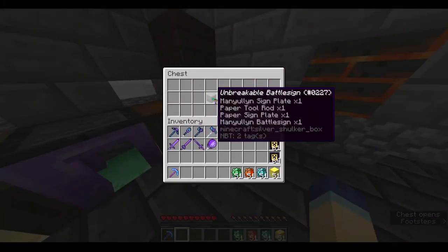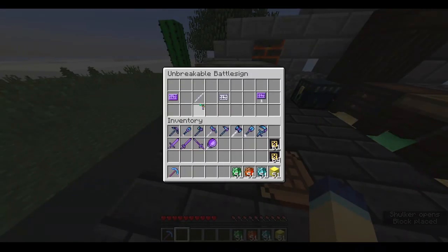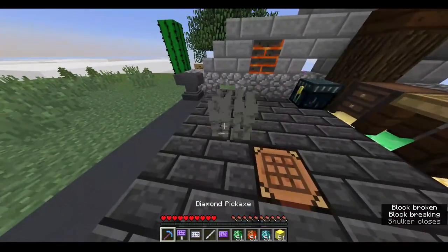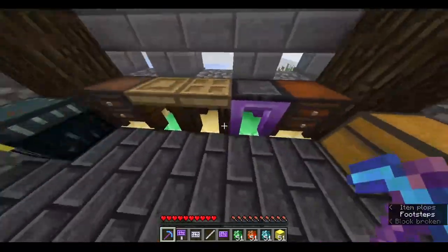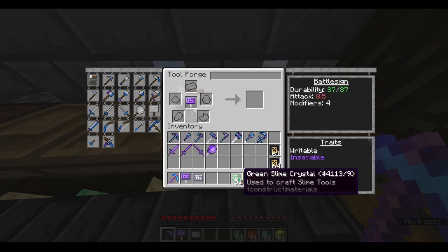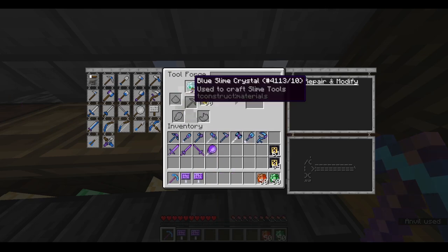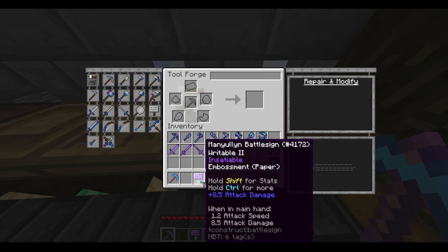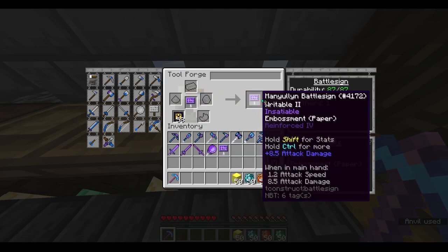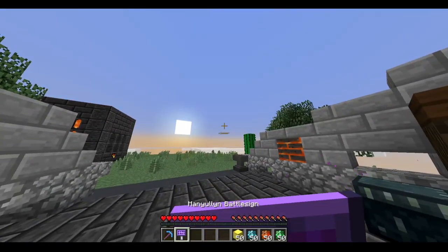Moving right along to the next weapon: the battle sign. Just like the frypan, just two parts — not really much room for customization with the parts. Let's just assemble it: one, two. And then get that paper sign plate on there. Now that I've got the paper sign plate on, I'm just going to put my five reinforcements on there. And there we have it — our unbreakable battle sign.